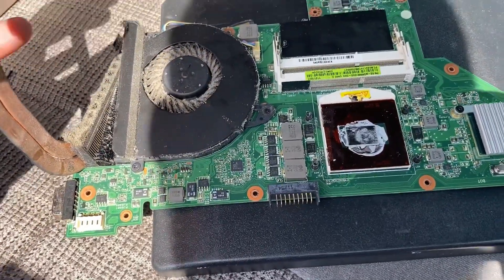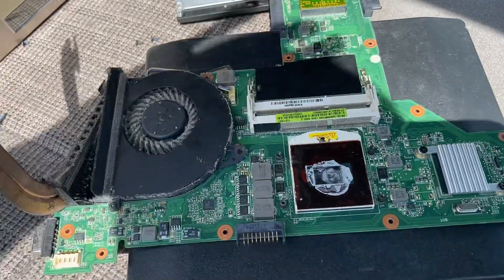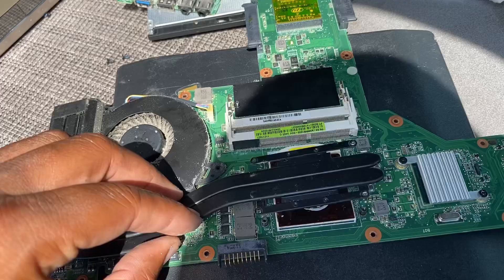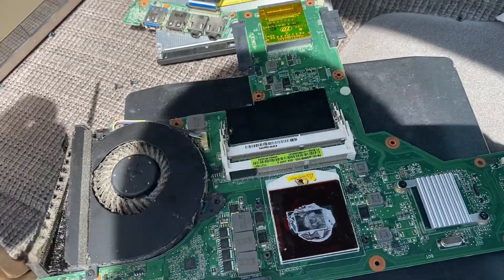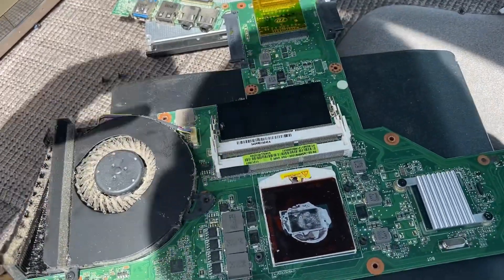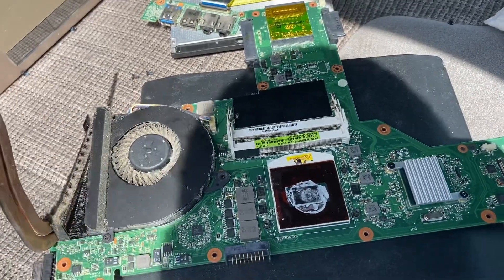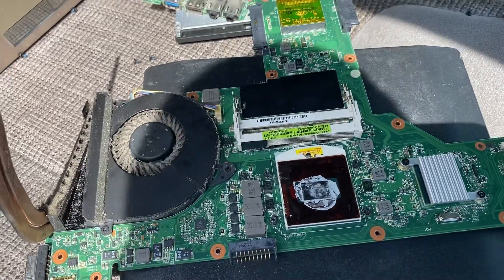We have to unscrew the screw that's under the tape and it's going to release the CPU so we can lift it off, get the identifiers off it, and look it up to see how much it's worth. Be very careful removing this - if you pull it and it detaches, most likely the pins will be bent. We don't want to break the computer down and get to the CPU only to break it, which is something I've done more than once.